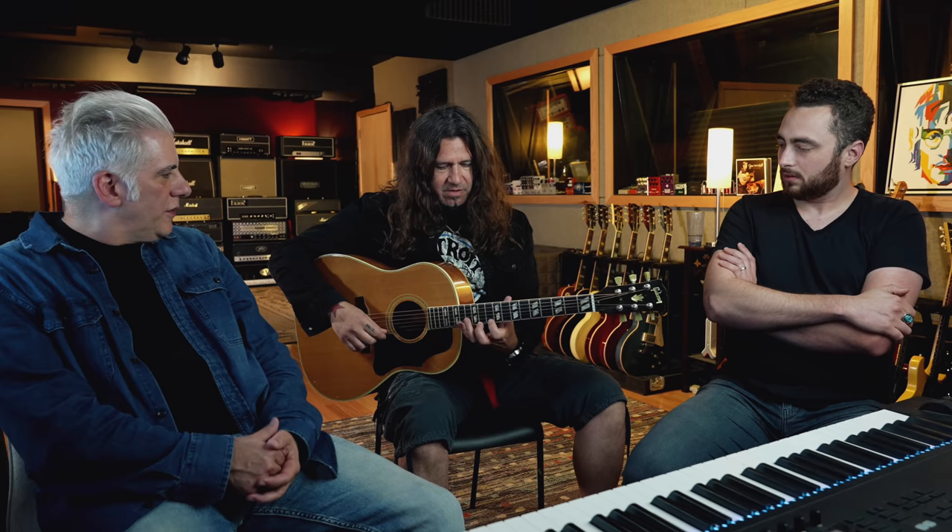Part of Phil's incredible right-hand alternate picking chops are from playing the bouzouki, which involves a lot of that technique. He should demonstrate some of the type of songs he plays. Bouzouki stuff is usually high-pitched, but on acoustic guitar I would play it a lot. I'm gonna play a song that goes something like this.